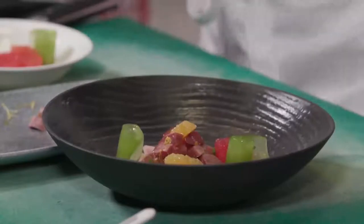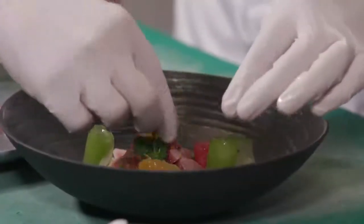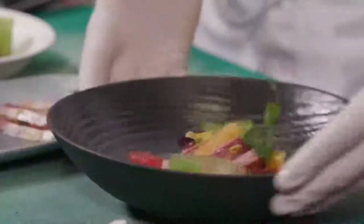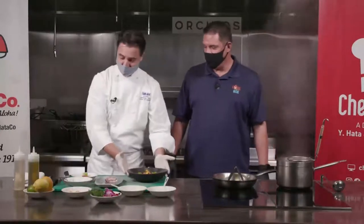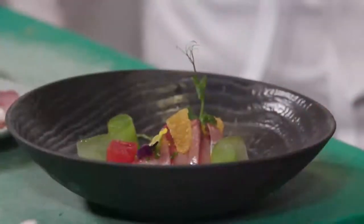Very nice. Some pea shoot. Wow, that's looking really good, Chef. Voilà — it is our dish at Orchids. Very, very nice. We're going to set that aside and get ready for dish number two.